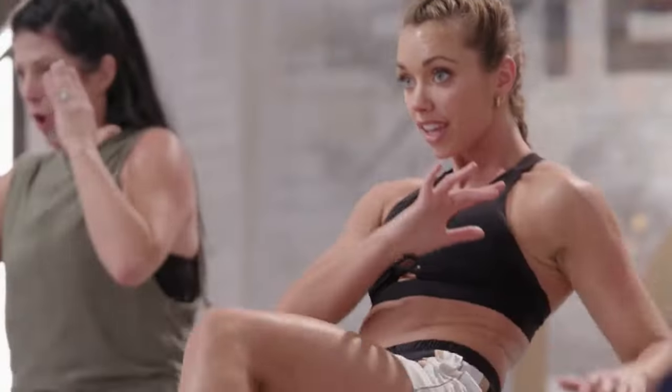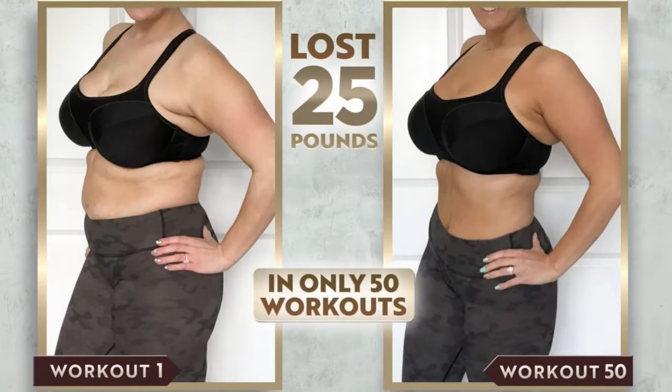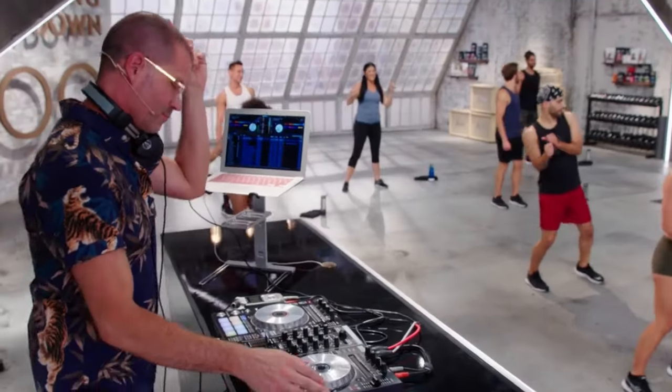The 10 workout types are: cardio meltdown, upbeat strength, core inferno, total body badass, freestyle flow, lit cardio, downbeat strength, fight club, melt con, and revive. Don't worry — 100 days does sound a lot, but there are recovery days thrown in there as well to help your body and mind recover so you're ready to go the day after.